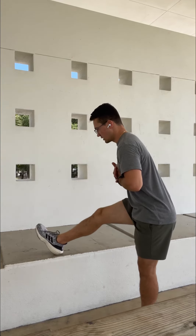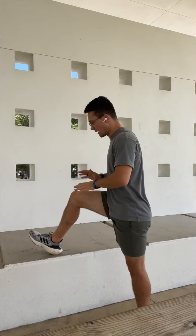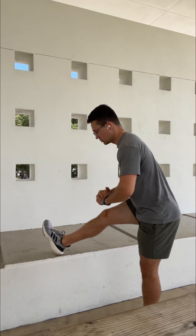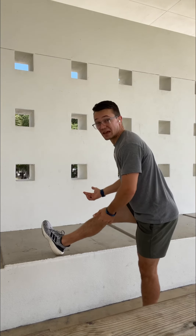From here, I'm going to straighten that leg out. I'm actually going to purposely try to drive, squeeze my quad, and push down through the floor while trying to pull my toe up towards my shin. This is going to drive a pretty big hamstring stretch.